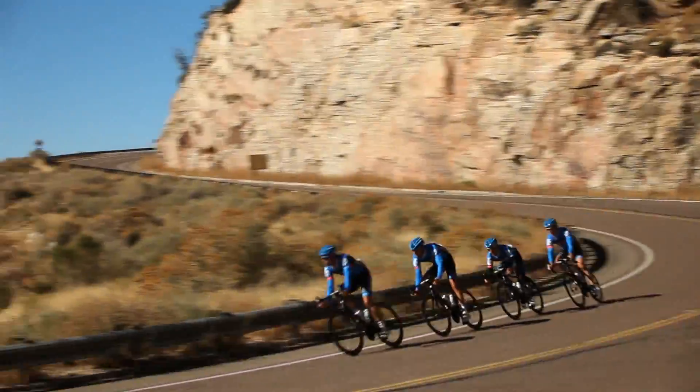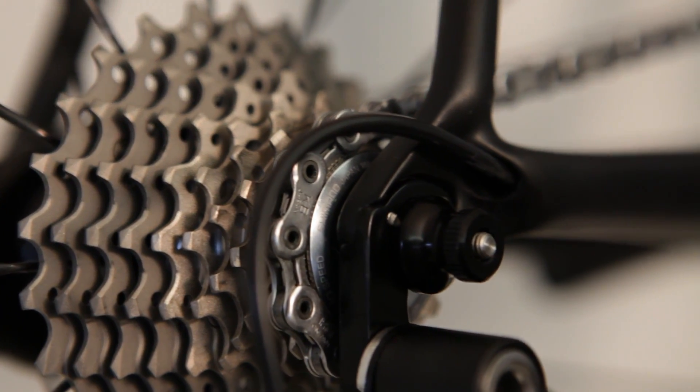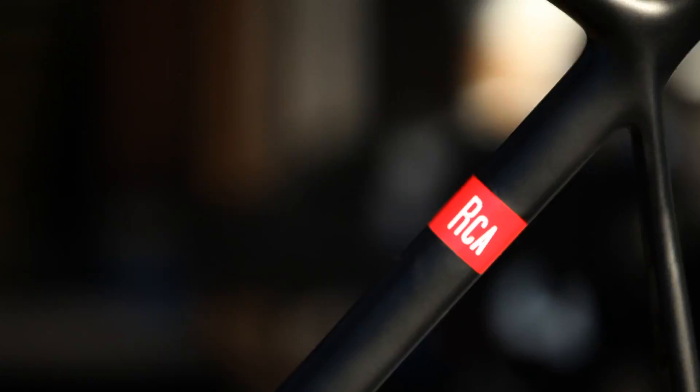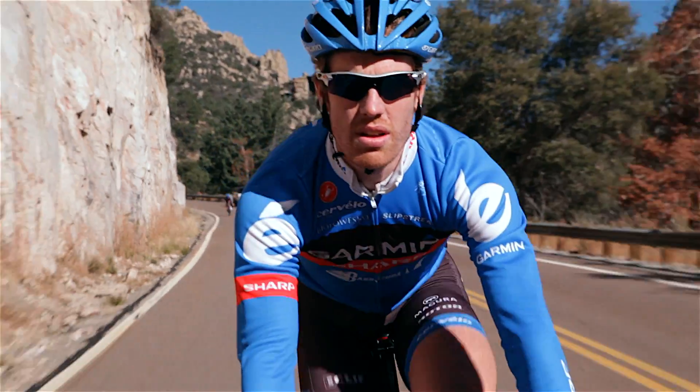Once we had all the results for how the different areas of the bike affected the different parameters, we could then start putting them together into a cohesive design that allowed us to make gains aerodynamically in different areas, but not hurt our weight and stiffness targets.